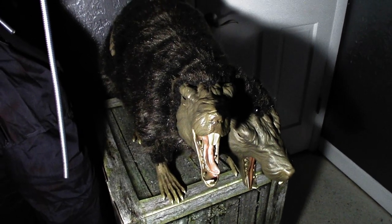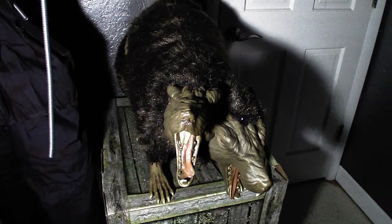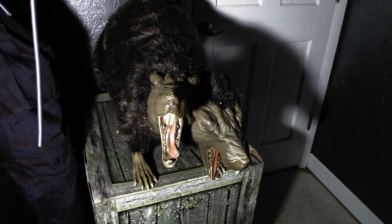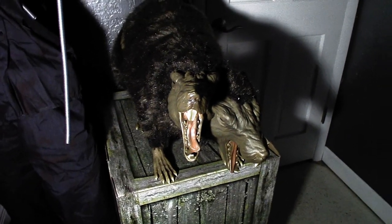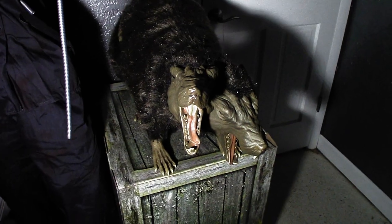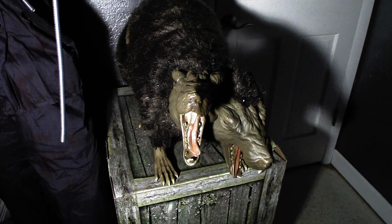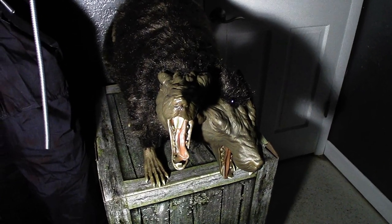Hello everyone, this is Jayden's Videos, and I'm back with another Wolfman review — one of the most exciting Wolfman reviews of this year so far. This is a new for 2020 Spirit Halloween prop. I did not go to Flagship to get this; one of my nearby stores opened up yesterday, and I have another store opening Saturday, so I definitely plan to go get some more props.